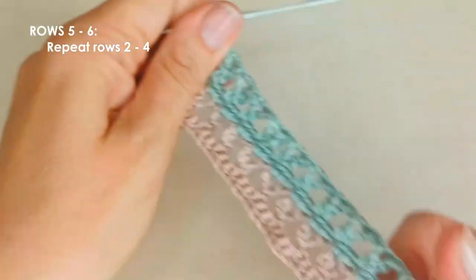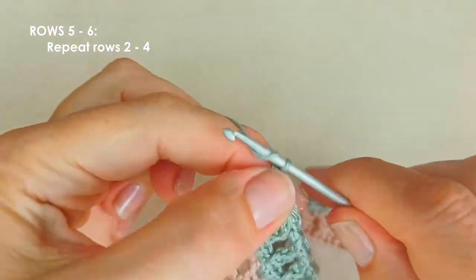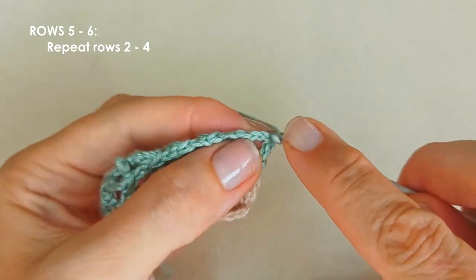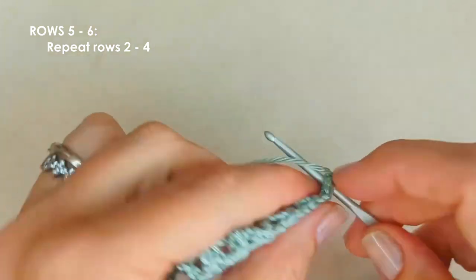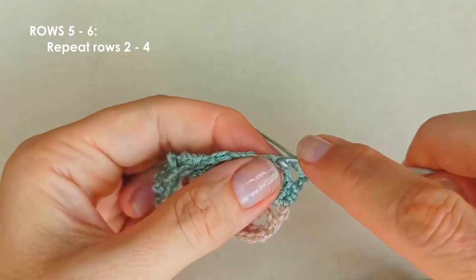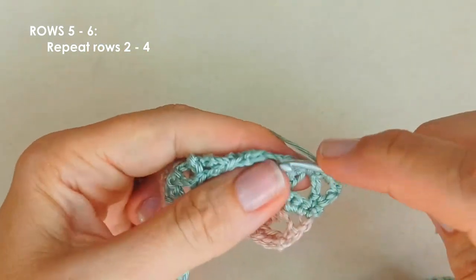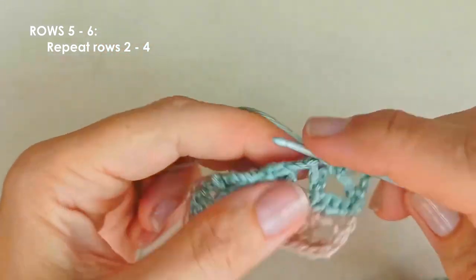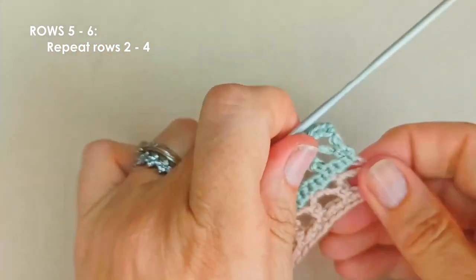For our last row, row seven, we're repeating row four: chain one and turn, one single crochet in that first double crochet stitch, two single crochets in each chain space, and one single crochet in each single crochet. Continue with those single crochets all the way along and then we will have finished the crochet part of this necktie.